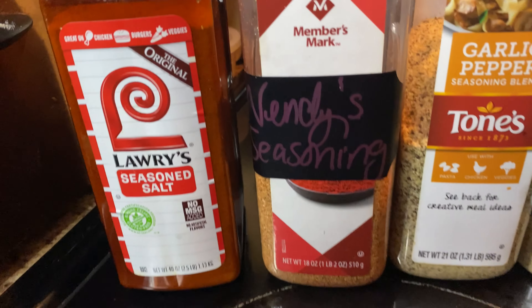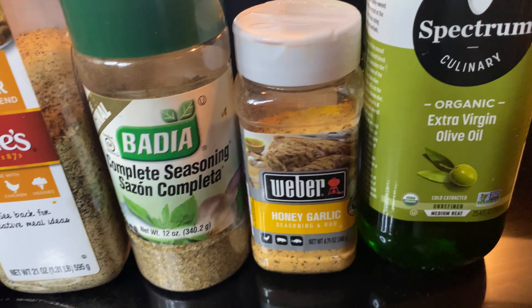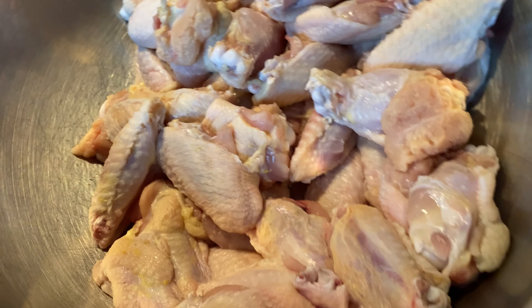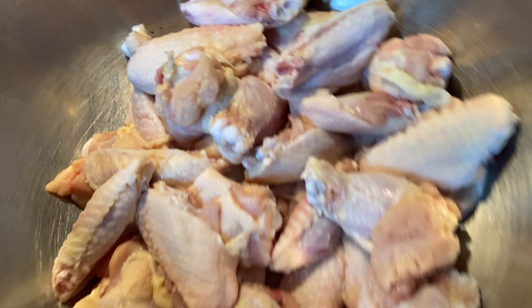Hey family, today we are doing a hot honey garlic honey mustard wing recipe, and when I tell y'all, you do not want to miss this one. These wings were so good — please stay tuned.